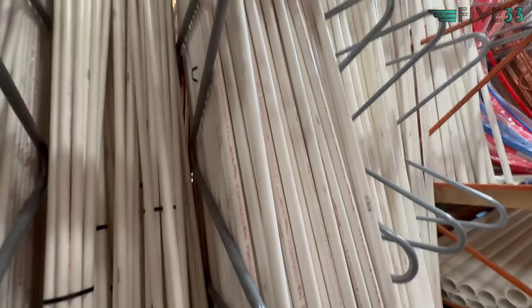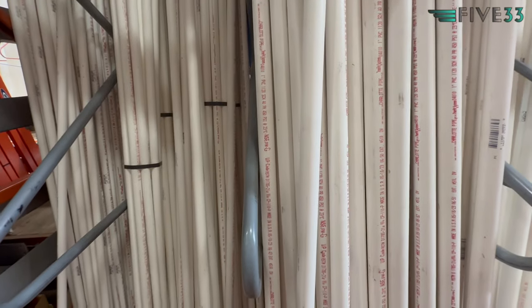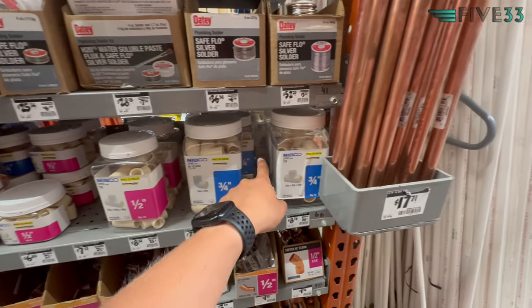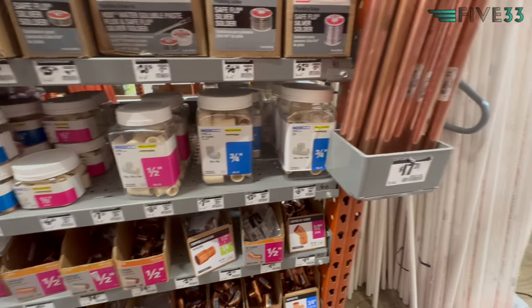One inch PVC is used for double gates and things like that. Each piece is 10 feet long — grab as many as you need. You'll also need a PVC cutter, 90-degree elbows, and T-elbows if you want a flag on top or a double gate. Make sure you get the correct elbow size for your PVC. You'll also need couplers. The most efficient method: cut two six-foot pieces from two 10-foot sticks, leaving two four-foot pieces, then couple those together and trim to length for the top piece — that's one gate from two 10-foot pieces.